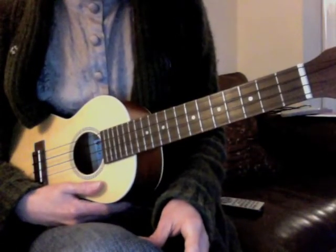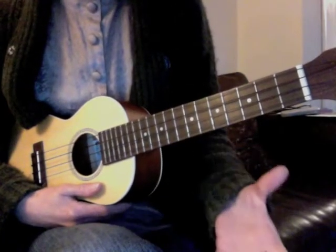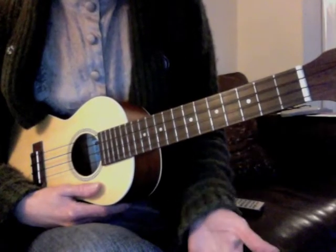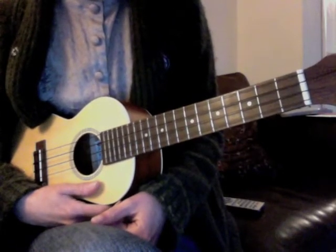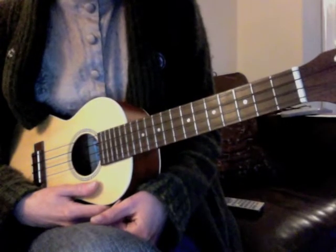Hi, this is What We Learned Today. It's a song called Jambalaya — I'm not sure who it's originally by, but Hank Williams did a version of it, and also The Carpenters, which is sort of the version that I've really liked.